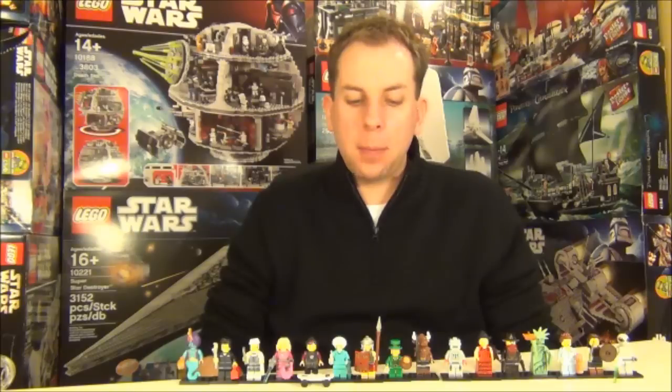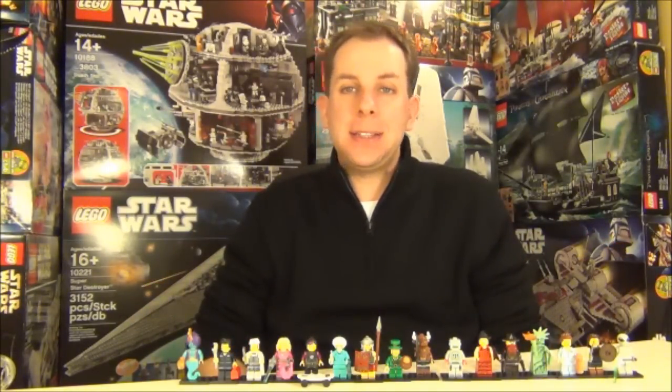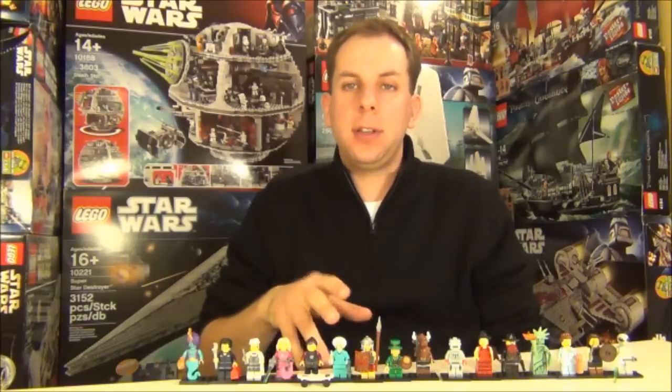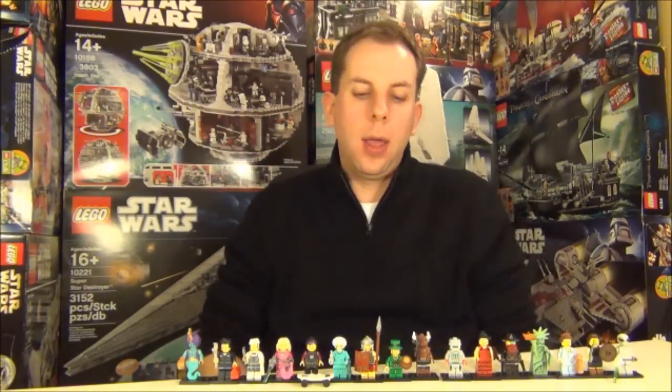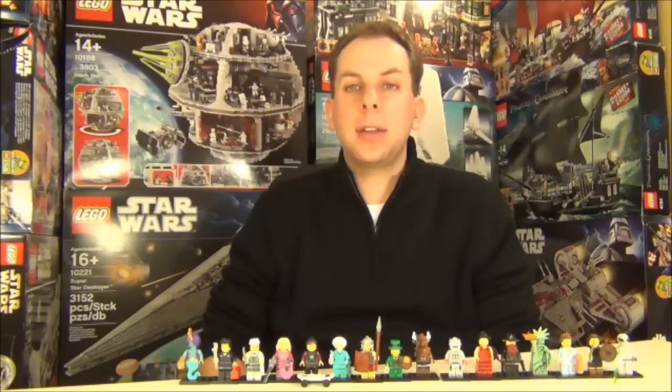Ok guys, so that's it from me and my awesome Series 6 minifigure friends. Please let me know which one is your favourite in the description box below — that would be nice to know. And please rate, comment, and subscribe, which would also be fantastic. But until next time guys, happy collecting and take care.